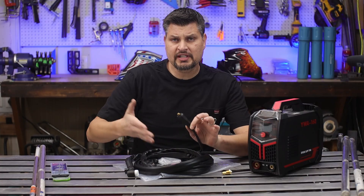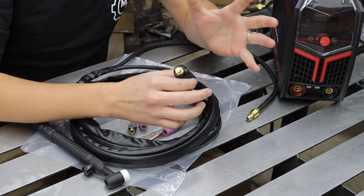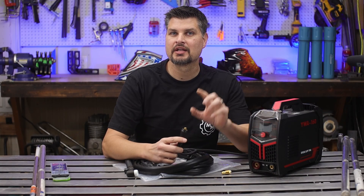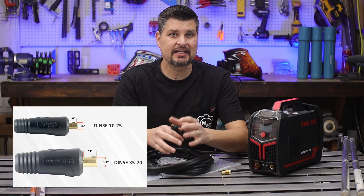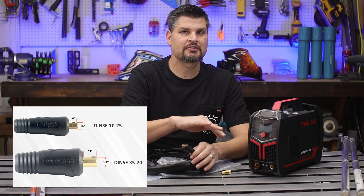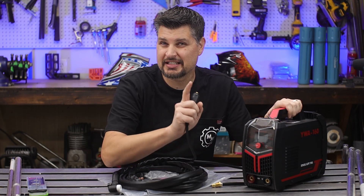The other thing you'll need to look for when getting a TIG torch is the type of connection to the machine. About 90% of them come with what's called a DENS connection. Within this style of connection, you have two different sizes: a 10 to 25, which is the smaller one, or a 35 to 50, which is the bigger one. This torch has the smaller style, and you simply put it in the negative terminal.